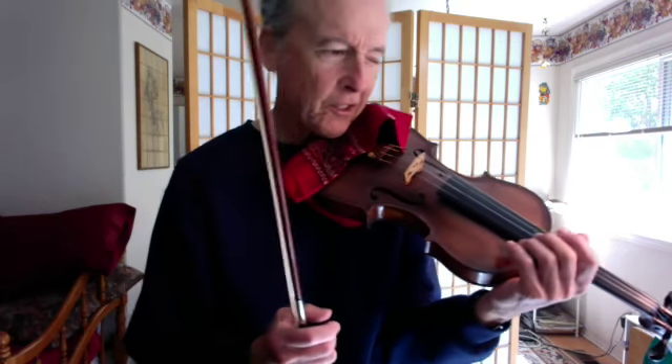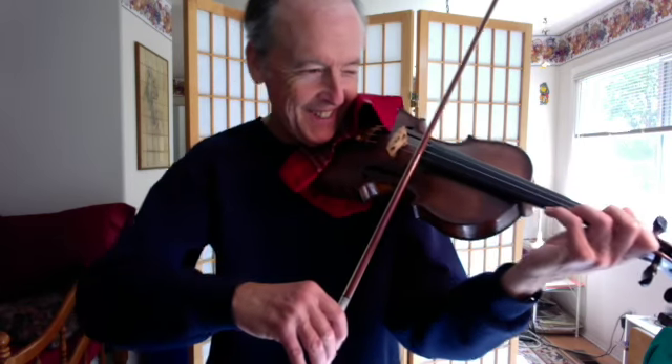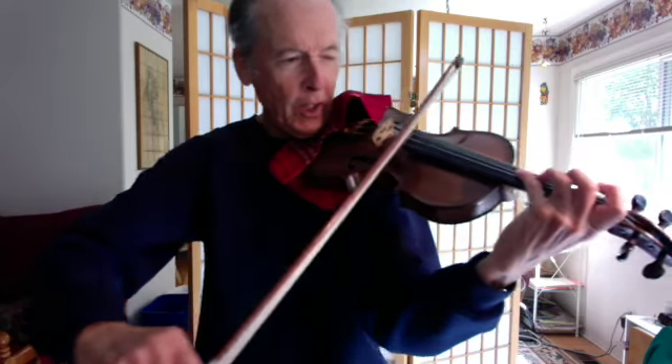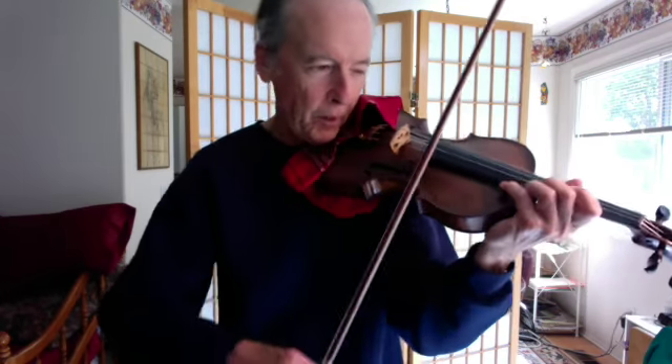Now it says agitato — agitated. It could mean going ahead a little, like a small ritardando. I don't know how else you could be agitated if you're playing the same tempo, right? Very gradual. And of course I'm playing fourth finger A — I'm not playing open A there.